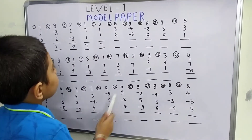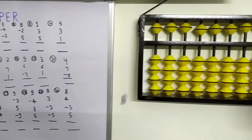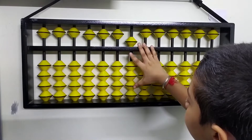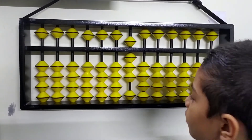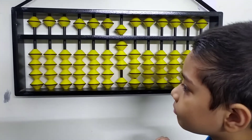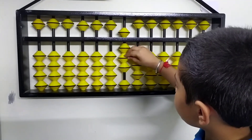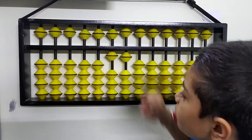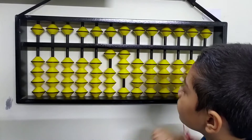Let's move to the 6th question: 8 plus 3 plus 2. First we do plus 5 plus 3 and got 1, 5, 6, 7, 8 — that is 8. Now we have to plus 3, so we use the big brother formula of plus 3: minus 7 and plus 10. We got 11. Now we also have to plus 2, and we got our final answer.